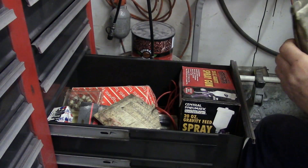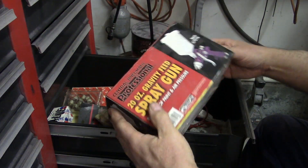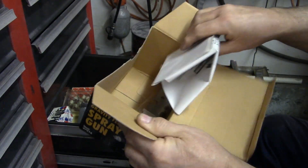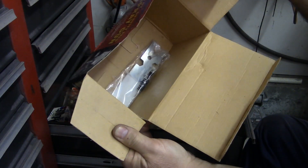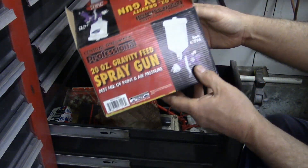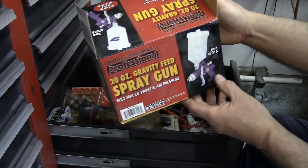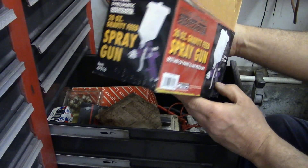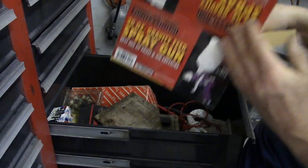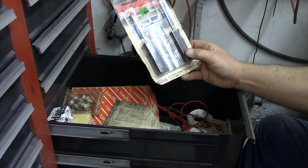I've got this spray gun in here — it's just parts. I guess I can take that out of there. I'm not using this spray gun; it's a real cheapo spray gun I bought a long time ago. I think I was just using it for primer. I'm not using it anymore, so I'll take the tools out and throw the rest away.